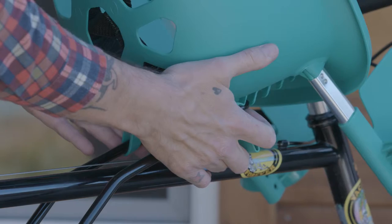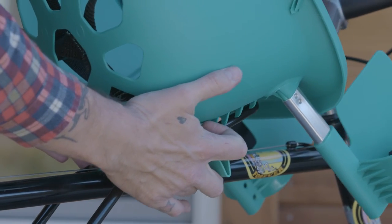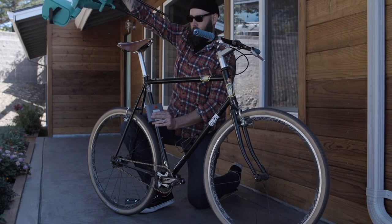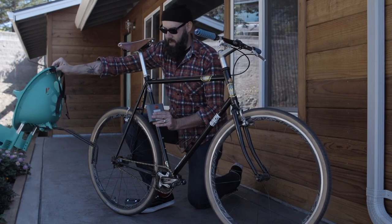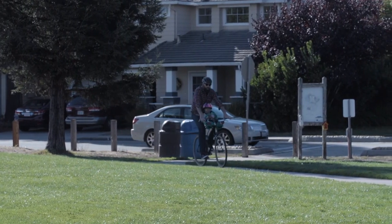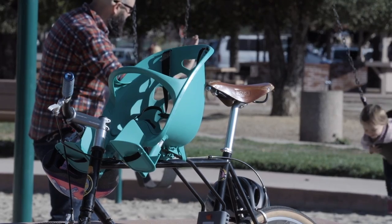The Mini-Shell is easy to remove when you want to go for a solo ride. Just pull the security slide up and pull the release latch — it's that easy. With the Bell Mini-Shell Front Child Carrier, there's bound to be adventure for you and your tyke around the corner.